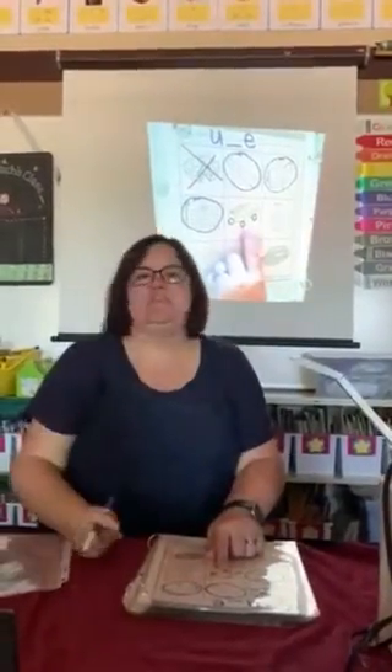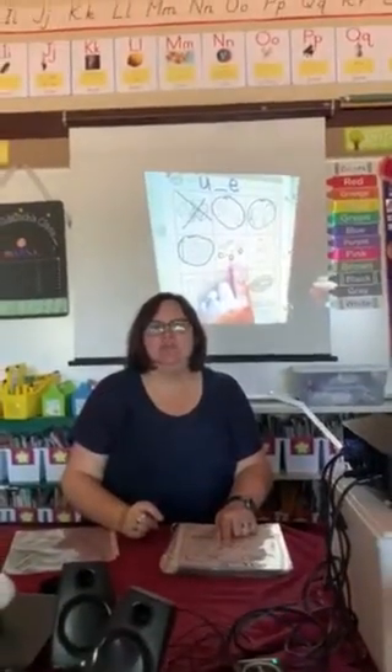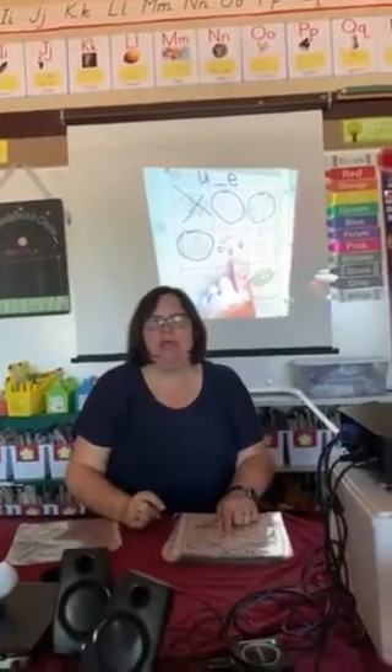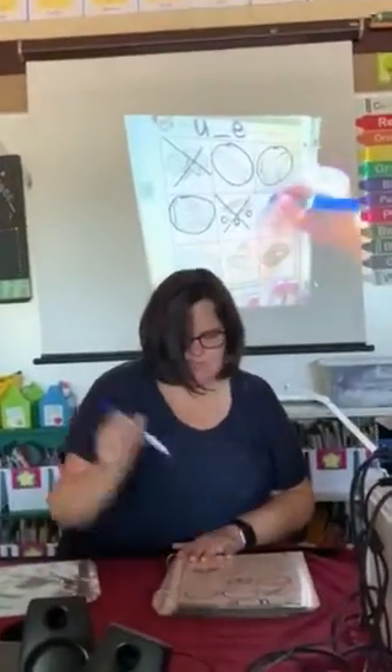This is a wagon. Say wagon. Do you hear the U sound in wagon? No. Cross it out.